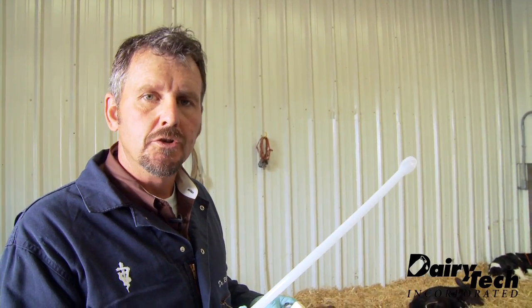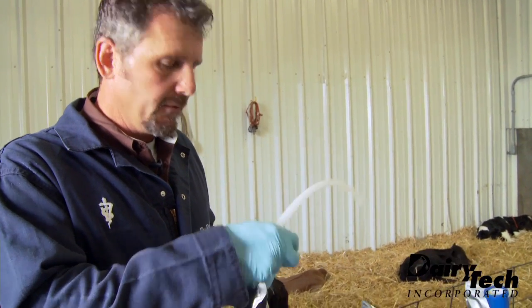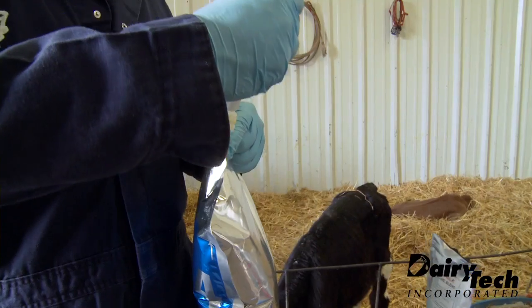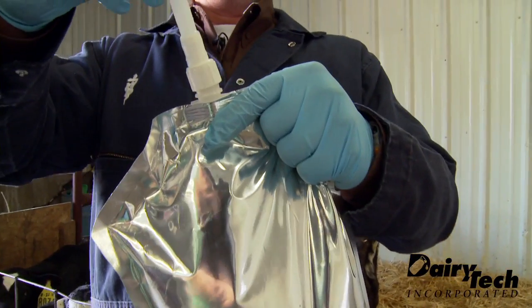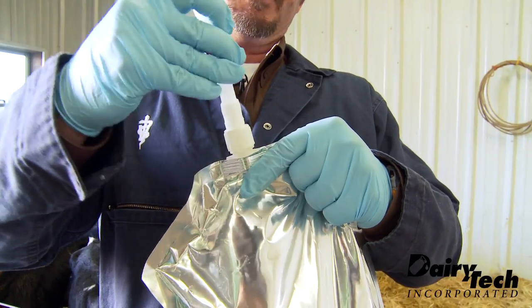For the times when we want to tube the calf and feed the calf through the oral esophageal tube, the procedure is pretty simple. Simply remove the calf from the bag, thread on the esophageal tube, and get a nice tight fit on that.